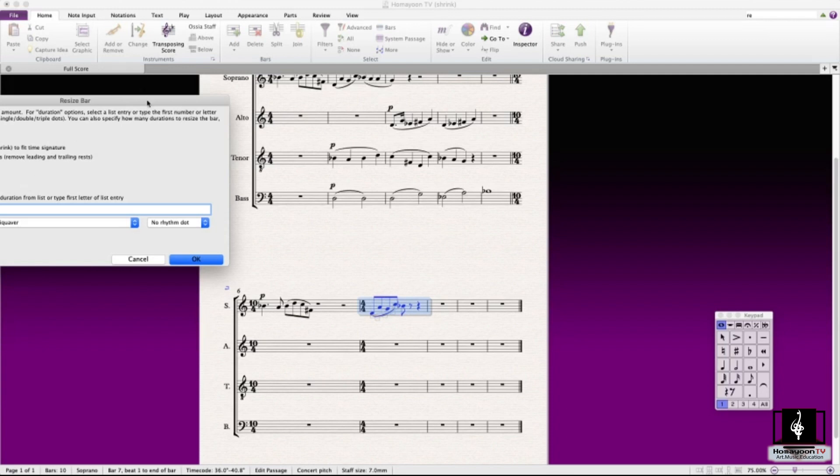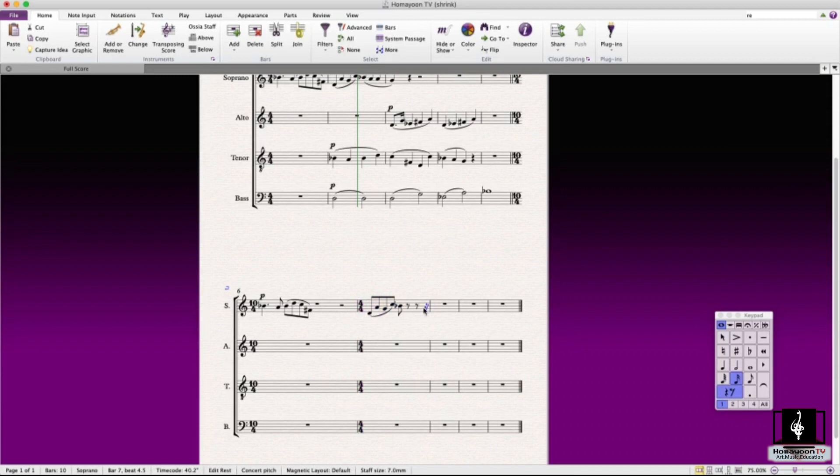Going with the normal time signature approach for this can be difficult, so resize bar is the best way to add or remove a small amount of time. Let's try 'Shrink Bar by Duration.' The duration code — for example, 3 is the code for an eighth note, and 5 is a quarter note. Let's try 16th note with a count of 1. It adds that duration to the bar you already have. See, there's a little extra added there. You can then update the time signature — it will become something like 7/16.